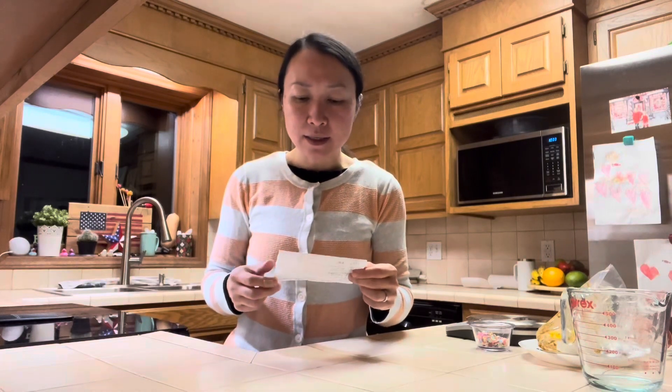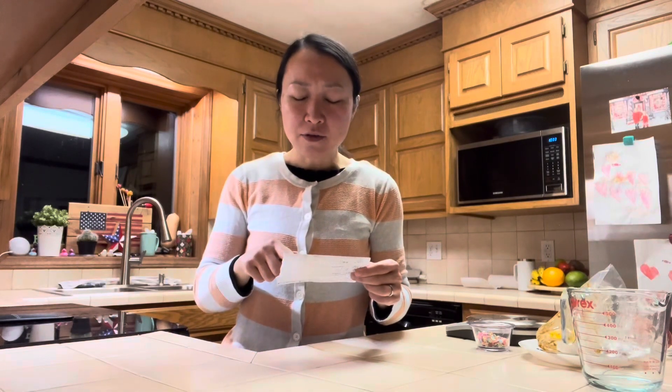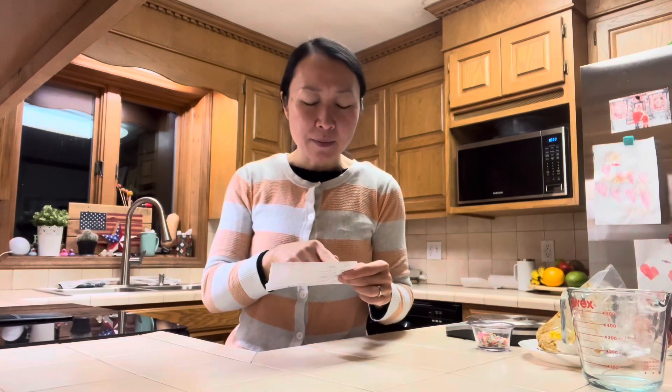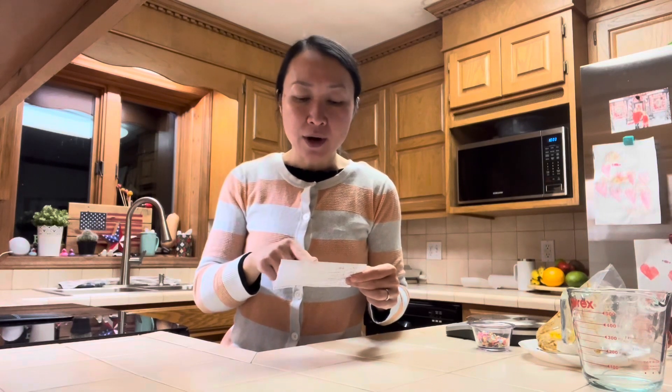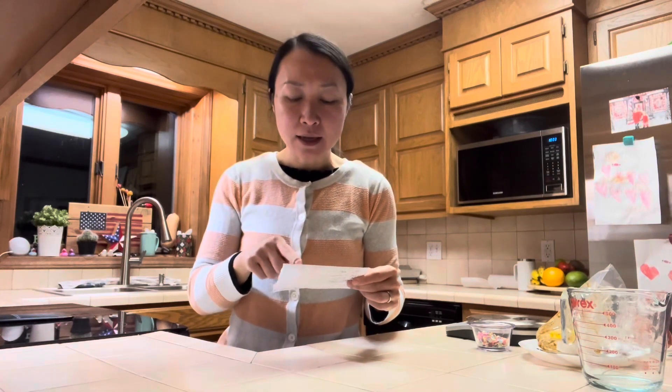If you're wondering how much iron is in this recipe, it's a total of about 9.5 milligrams: 4 milligrams is from whole wheat flour, 2 milligrams is from the egg, 2.9 milligrams is from the molasses, and 0.7 milligrams is from the avocado.